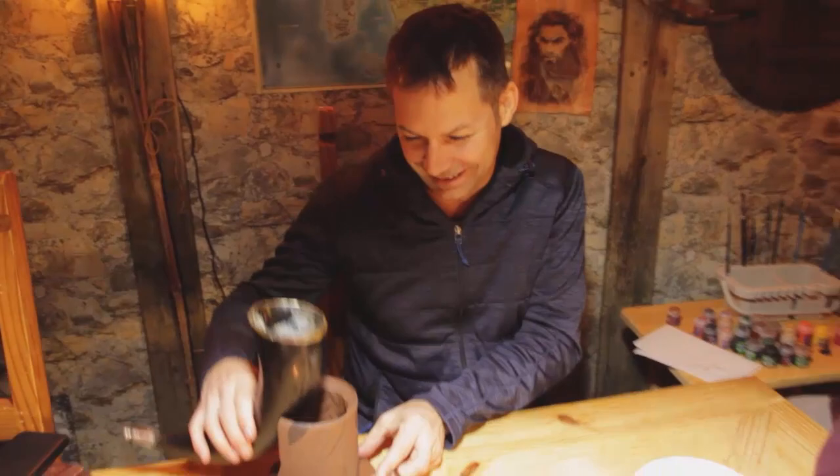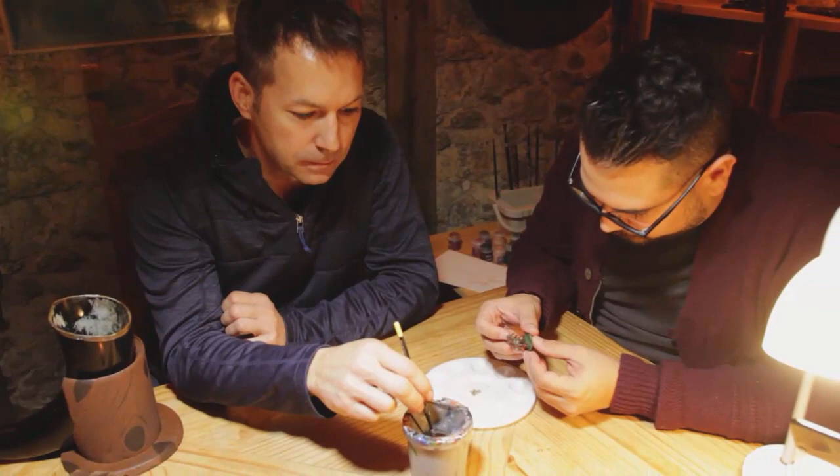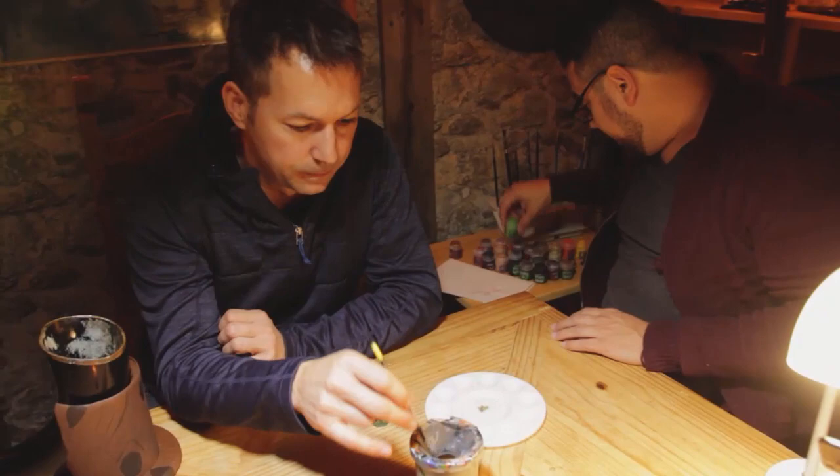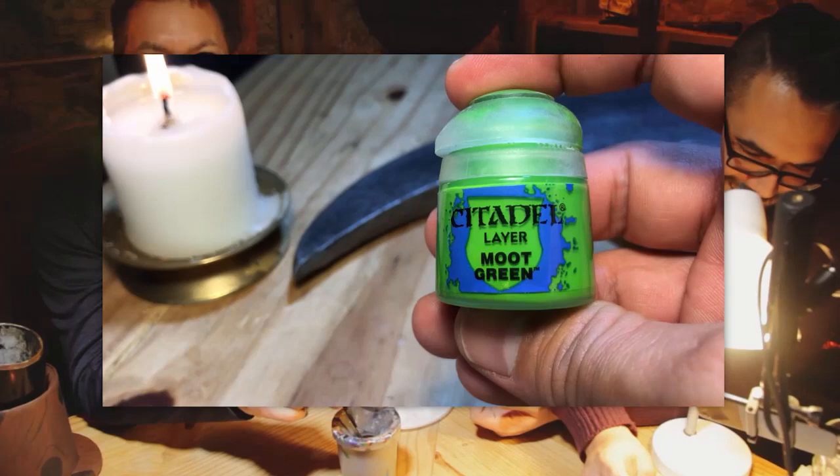Next we'll do the green. The green is going to be a little different because we don't want it to get too bright — we don't want lime green. We do have a lime green called Moot Green, but what we're going to do is edge highlight with it rather than fill large areas. I'll show you how to do this right here.